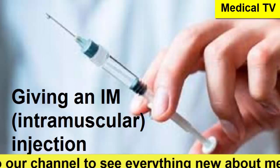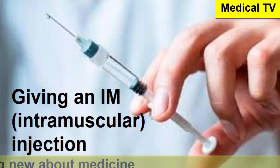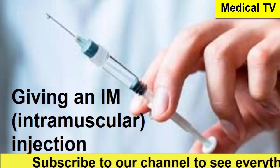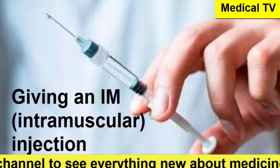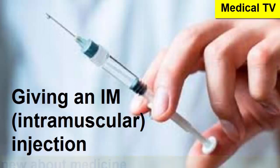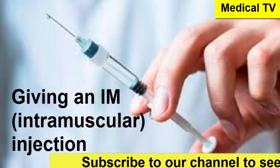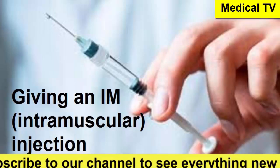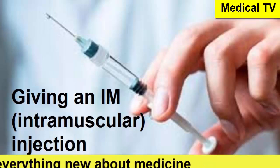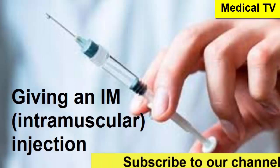Finally, the buttocks — and there's a big warning here. The source is emphatic: do not use the buttocks for a child under three, as they don't have enough muscle there yet. Even for adults, you need to be extremely careful because of important nerves like the sciatic nerve and blood vessels. You uncover one buttock and imagine a four-quadrant box. The injection goes in the upper outer quadrant, specifically below the curved part of the hip bone. Those site descriptions are incredibly detailed — understanding it intellectually is one thing, but reliably finding it on a person is another.